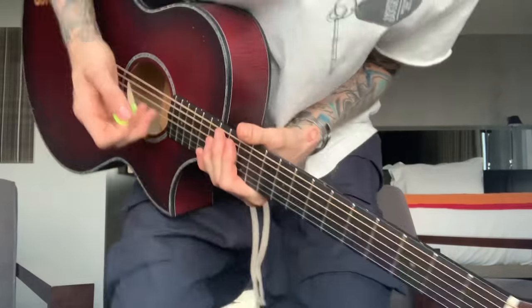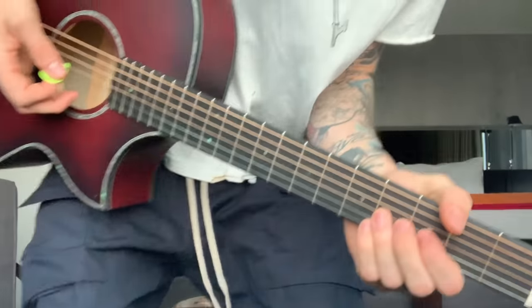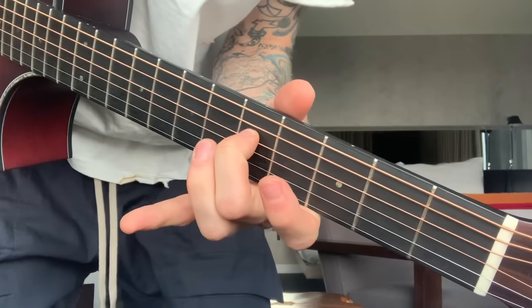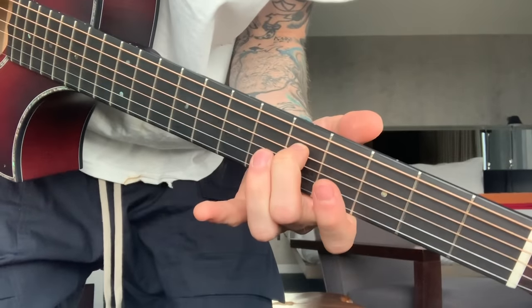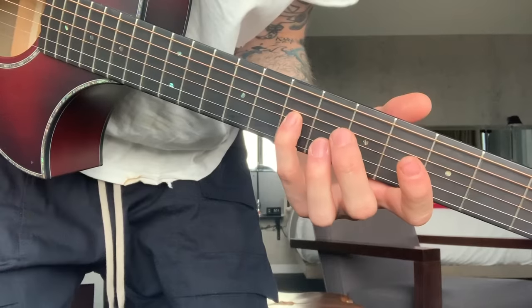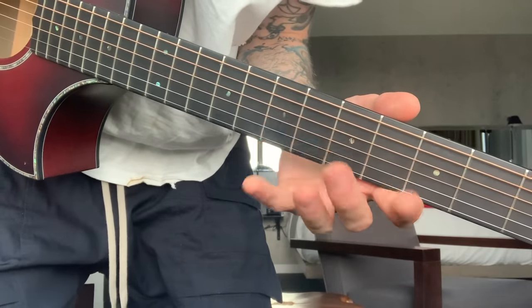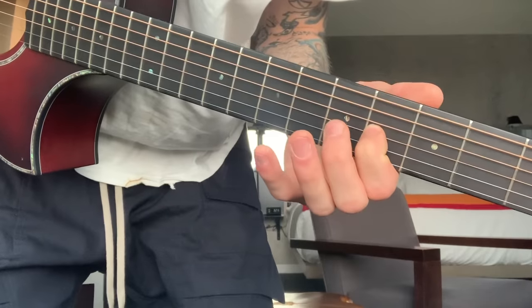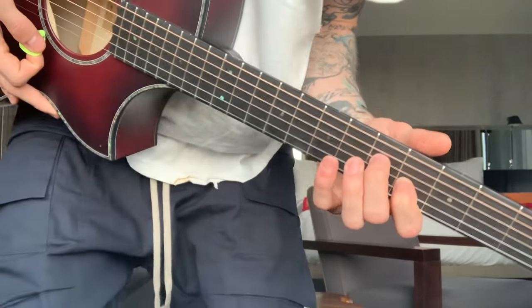For anyone out there who wants to know how to play 'I Think I'm Okay' on guitar, it's pretty simple. You just put your middle finger on the fifth fret on the D string. You're going to use your pinky finger on the G string seventh fret, and your ring finger on the fourth fret G string, and you're just going to alternate them.